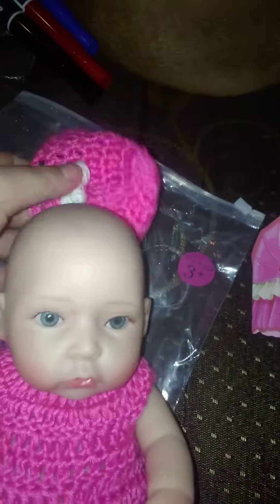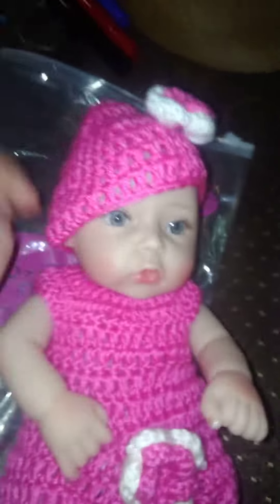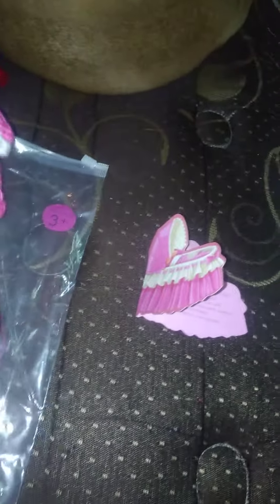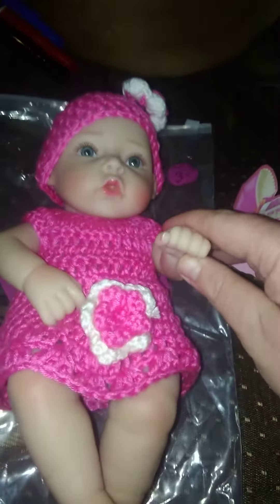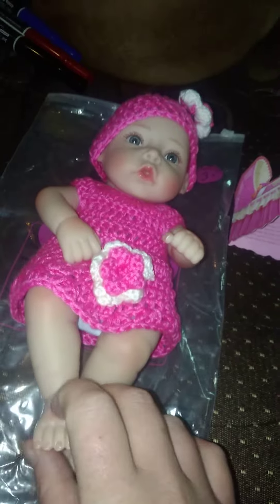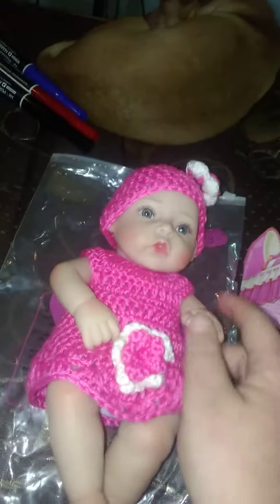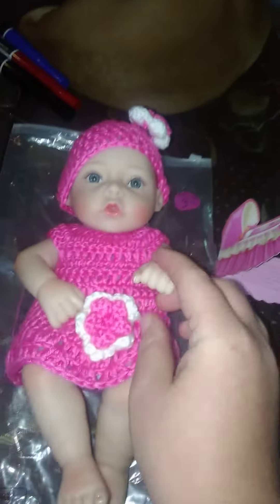I am trying to figure out a name for her. This is the Wish Reborn baby doll off of Wish, so it's not like a legit reborn. I am wanting a legit reborn doll, but at the moment we cannot afford one. She is very cute — her little feet, she's even got the coloring on her legs and stuff, little peach coloring.